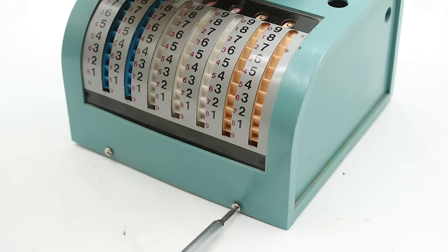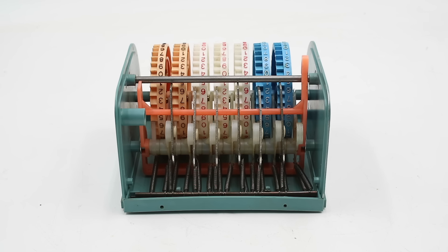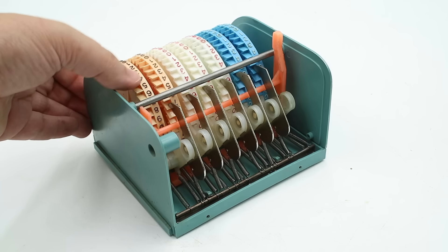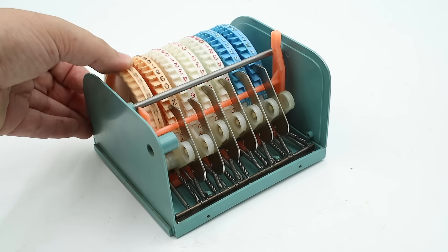Let's take this apart to see how it works, because it has a really slick operating mechanism. We just take a few screws off the bottom and the cover lifts right off. We can see that the wheels have not one but four number sequences going from 0 to 9. On the other side of the machine, we have two sets of spring-loaded poles that engage the ratchet teeth on the wheels. The smaller set of plastic poles on the bottom holds the wheels in place when you rotate them, while the larger set of metal poles serves to increment the next wheel over when the previous wheel rotates through 9.